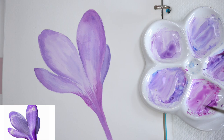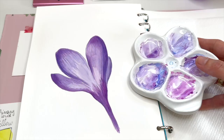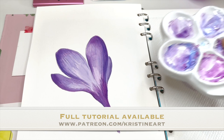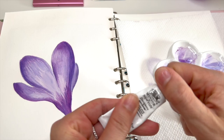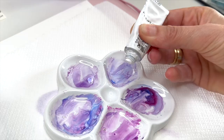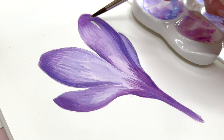Reaching finishing touches to the second crocus flower. Here we have both of them side by side and the second one isn't yet finished. I'm taking white gouache paint, squeezing a little amount on my color palette, and starting to apply the shiny areas to the second crocus flower.